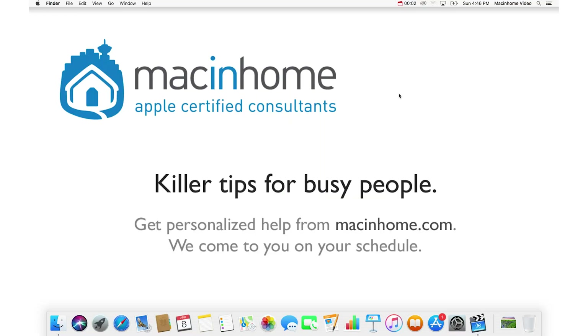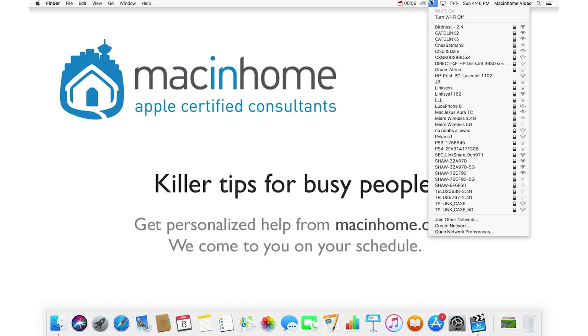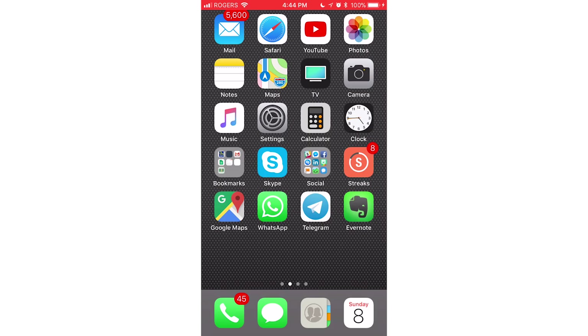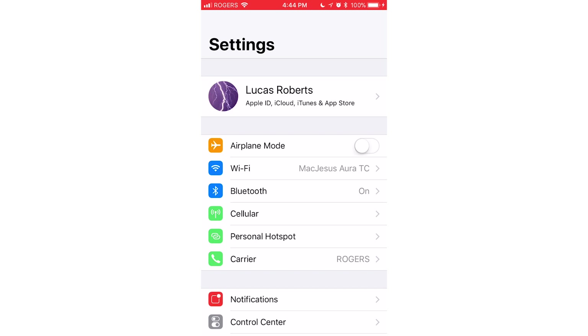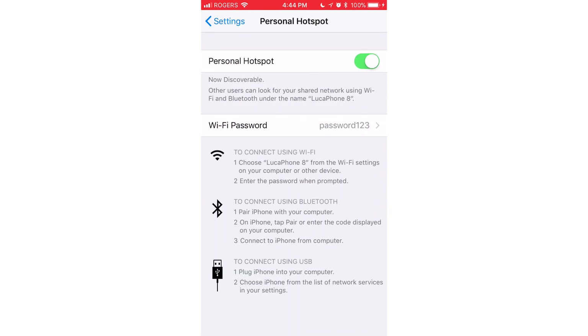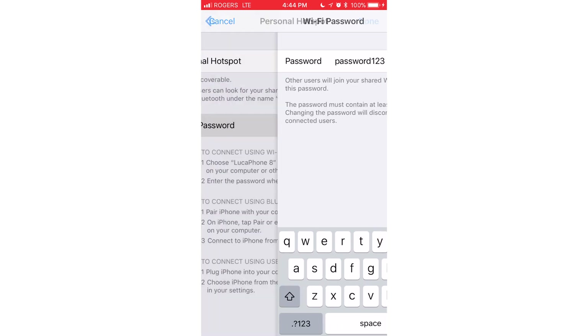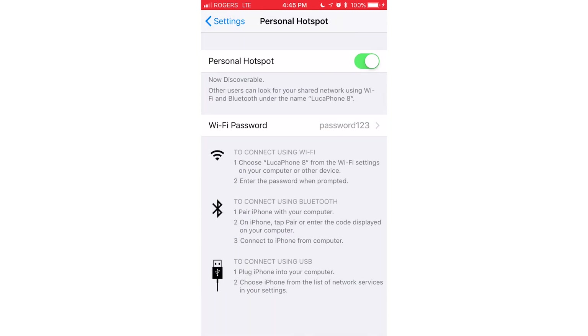Once you've turned those off and then back on again, go back to your Mac under the Wi-Fi menu and see if it works to click and join it. It might ask for a Wi-Fi password, which you can see and change on your iPhone if you go to Settings, then Personal Hotspot, and tap on the password to change it to whatever you want, then hit Done. Any computer that joins this Personal Hotspot network will need to type in that new password.